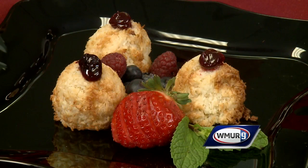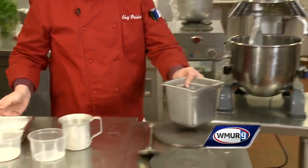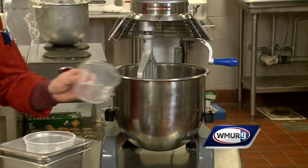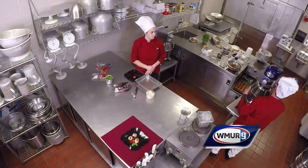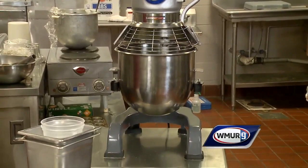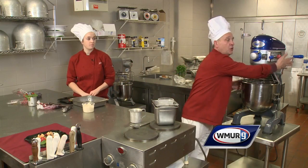First I'm going to take some dried unsweetened coconut and dump it into the mixer, a little bit of sugar — the recipe for this is on the website, by the way — just a little bit of flour, a pinch of salt, and then one cup of egg whites. We're going to turn this on and mix it just enough so that the coconut absorbs the egg whites, and then I usually let it set for about an hour or so, and then the dough becomes very stiff.